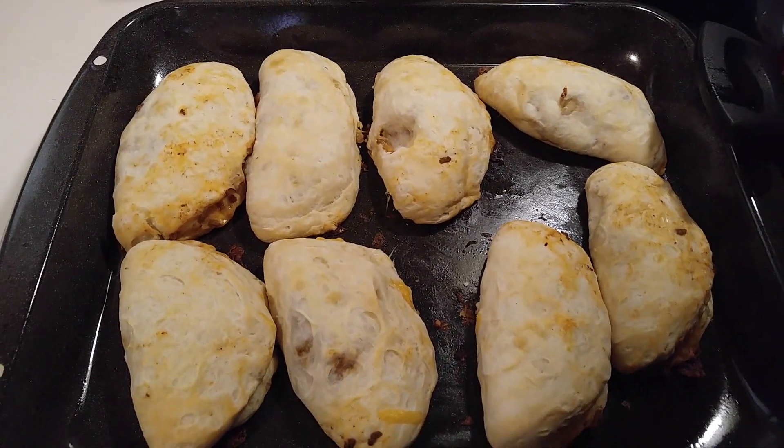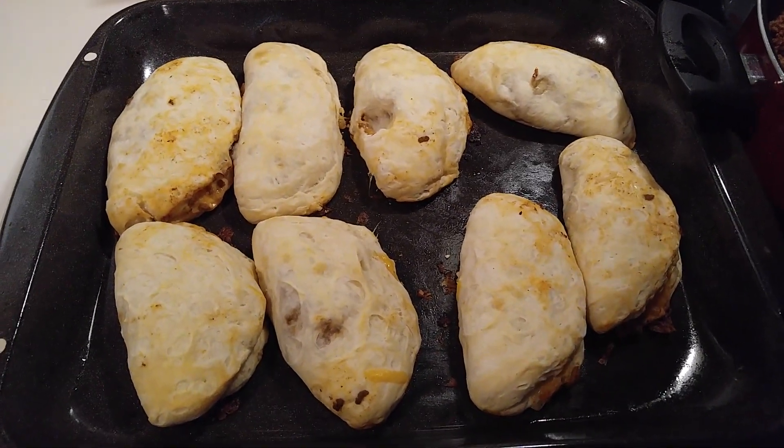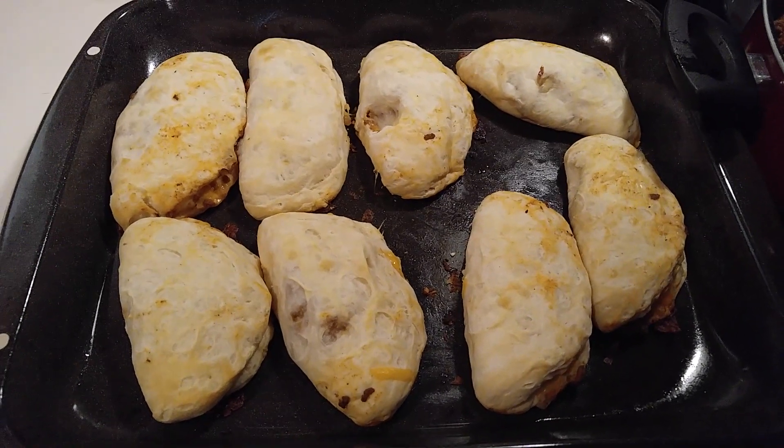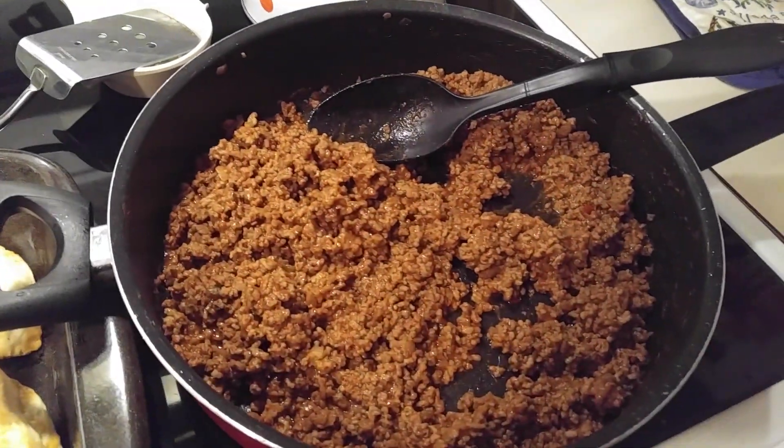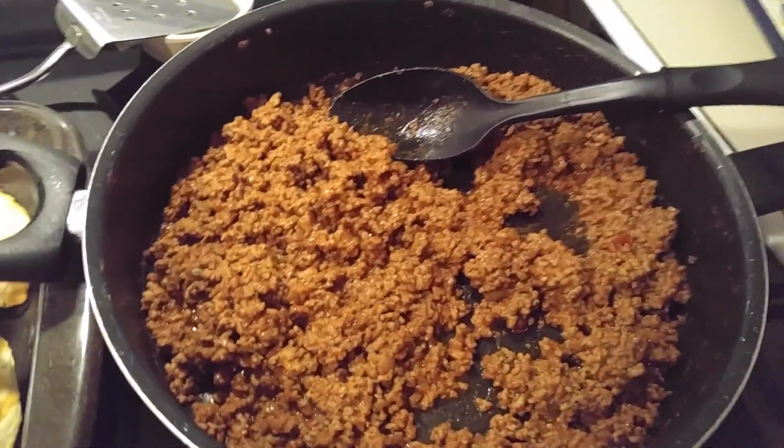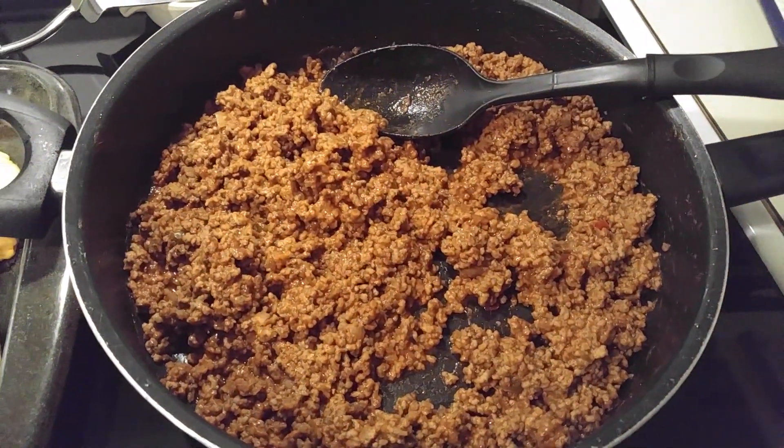Hello, this is Robin. I want to welcome everyone who takes time out of their day to watch the video. I made a new recipe — sloppy joes. You can either use Manwich or you can make your own sloppy joes.